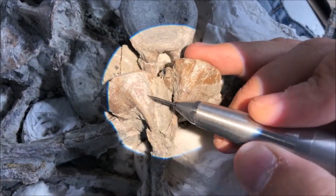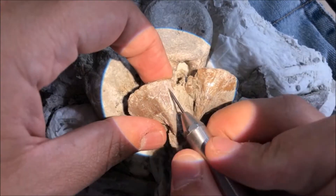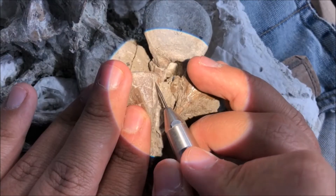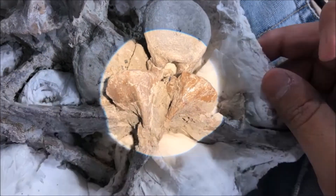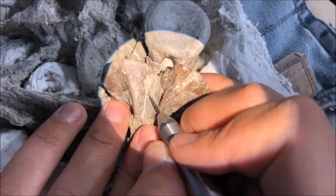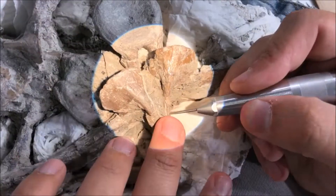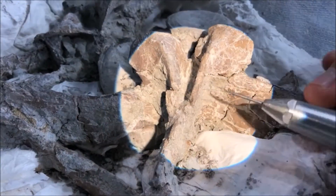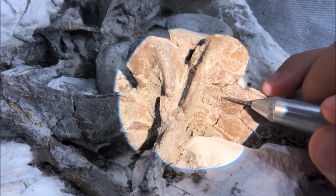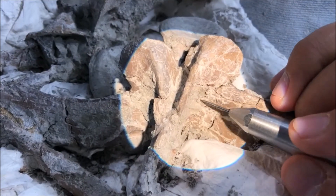The preparator can tell the difference between the rock and the fossil mostly using visual clues like color and texture. Here you can see the lighter colored rock coming off of the smooth, darker colored fossil. The preparator can't rely on hardness to tell the fossil apart from the rock, because sometimes the hardness is the same. The preparator also has an understanding of the properties of both the fossil and the rock to know how the rock breaks away from the bone.